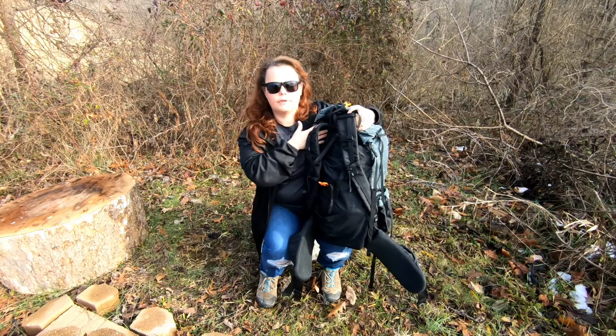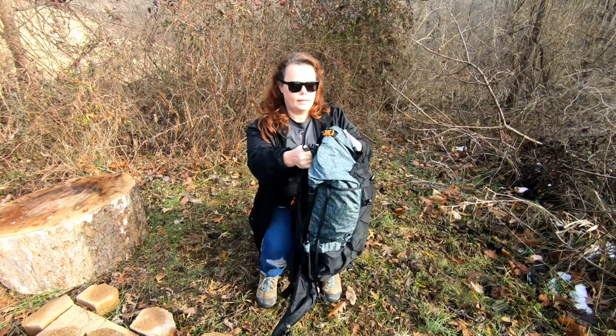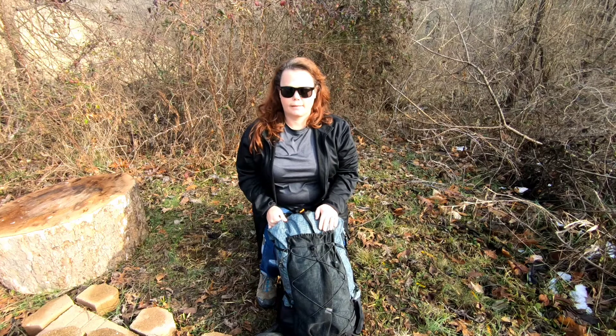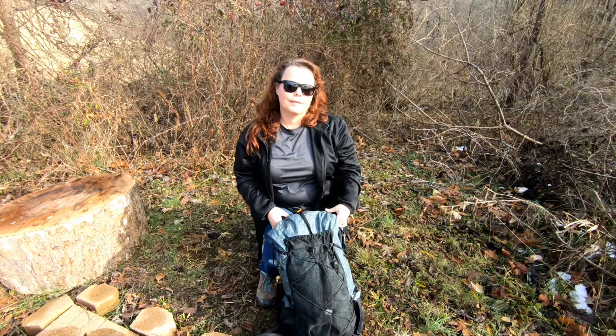I hope this video has been informative and helps you make a decision on whether or not you'd be interested in this pack. I'll see you in the next one.